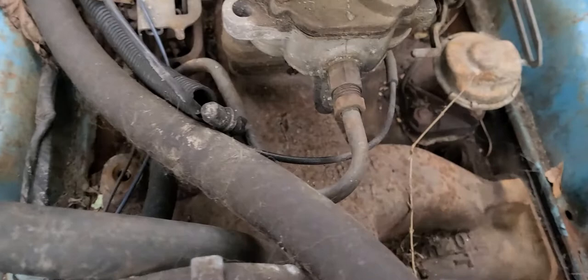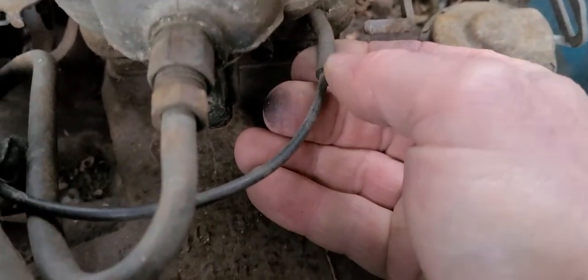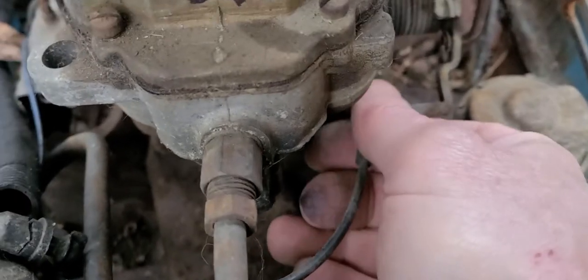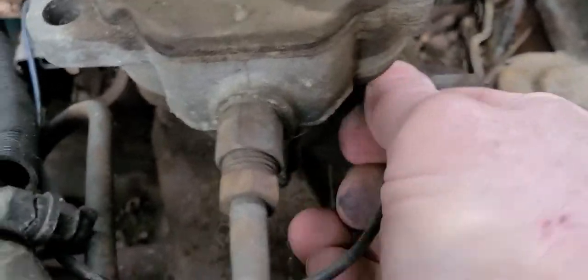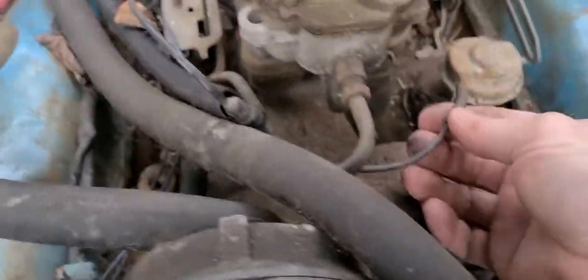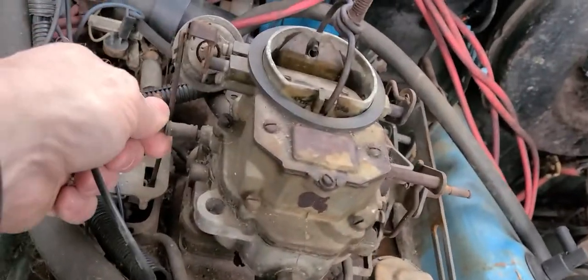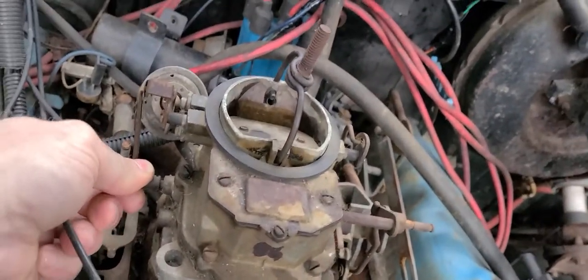If you have a lot of vacuum hoses, you may want to label them. But I'm making this video, so I can just go back and watch it. You also want to pay attention to all the hoses you take off — what kind of shape are they in? Are they cracked or broken? Anything like that. If they are, they're going to cause a vacuum leak.